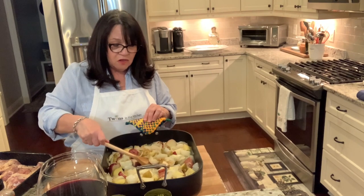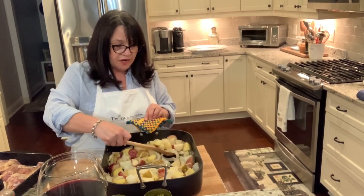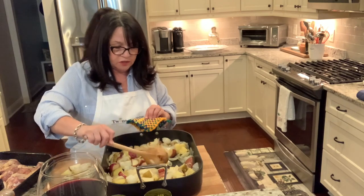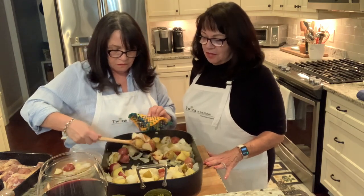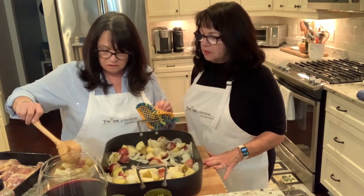We're back — these have started to caramelize really nicely. What I'm doing now is dividing the pan because we're putting this into two separate pans since we doubled the recipe. They smell so good — it smells absolutely delicious, I can't wait to eat tonight!